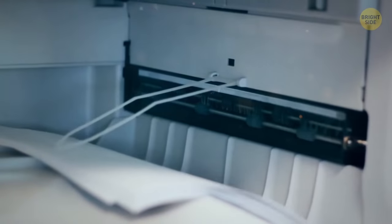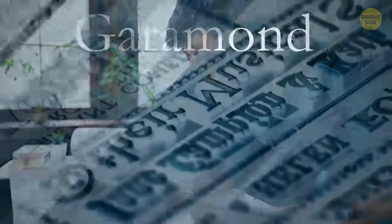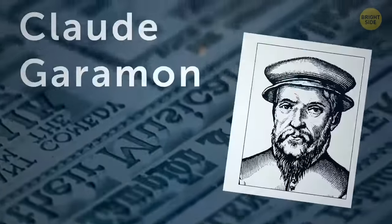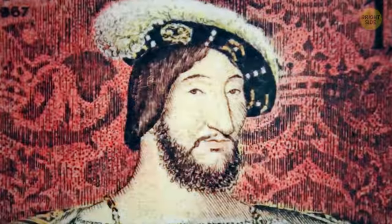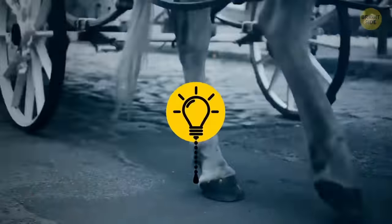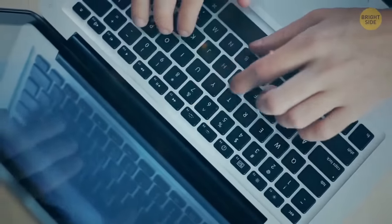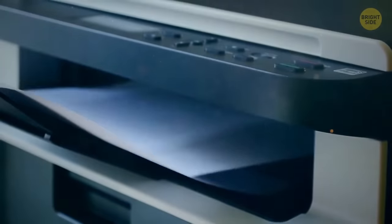Fonts that we use to print documents actually used to be named after their creators. Garamond was named after its creator, Claude Garamond, a famous French printer who was commissioned by the King of France to create a new font. His font became the stock standard until the 18th century. Garamond is still one of the most economical fonts to use to save ink while printing.